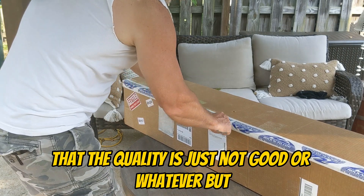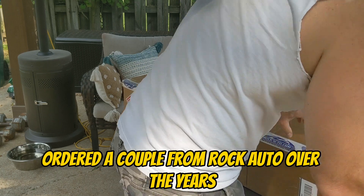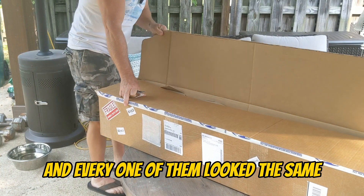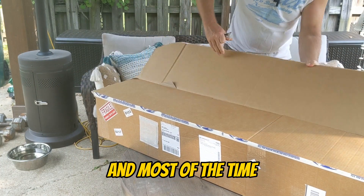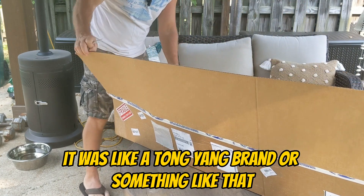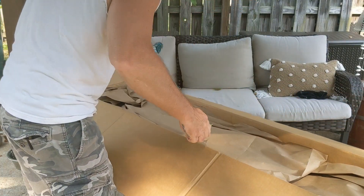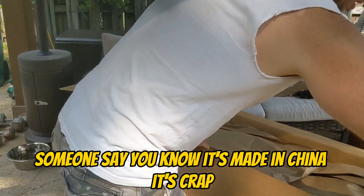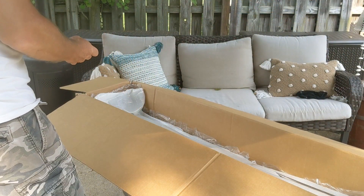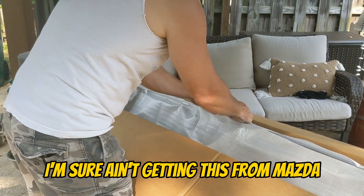There has been some talk that the quality is just not good or whatever, but I've ordered a couple from RockAuto over the years and every one of them looked the same. Most of the time it was like a Tong Yang brand or something like that. Someone says it's made in China — it's crap. Well, what is it made in China? I'm sure I ain't getting this from Mazda.